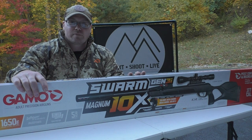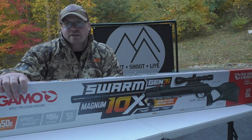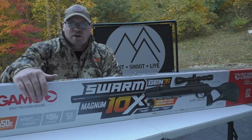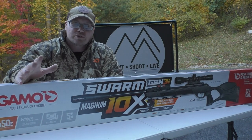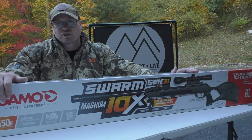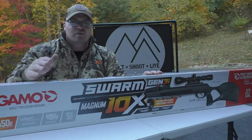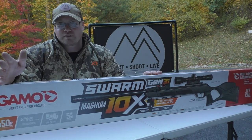The Gen 3i still has the IGT Mach 1 inert gas technology piston. We've still got on the end of the barrel the noise dampening Whisper Fusion system. This bad boy comes with the two-stage adjustable custom action trigger, and they're advertising that at around 2.6 to 3 pounds, which is great if that is true.